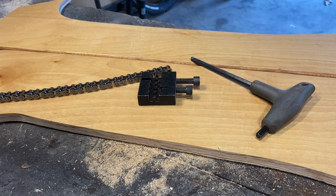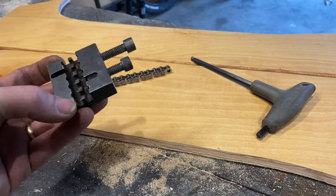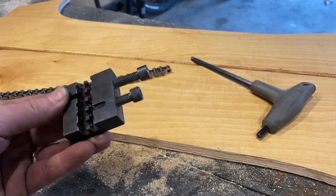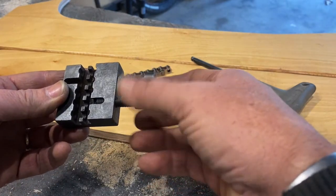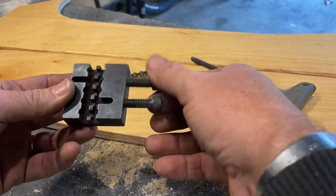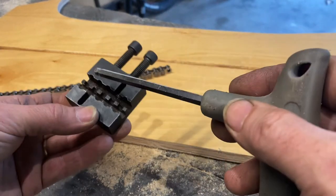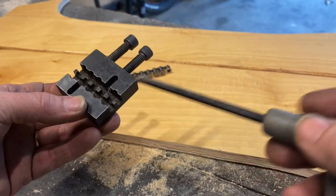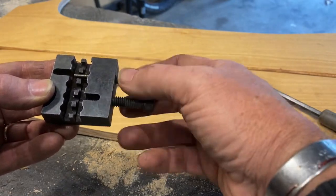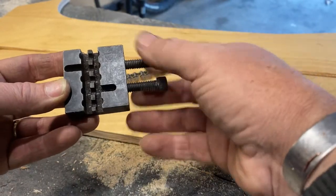Today we're going to take a look at this item right here — a chain break. It has two allen head bolts and two slots, right here and right here. It has teeth for your chain to go in so it doesn't move, and one of the bolts has a long pin connected to the end of it.